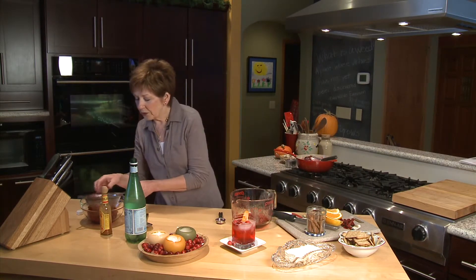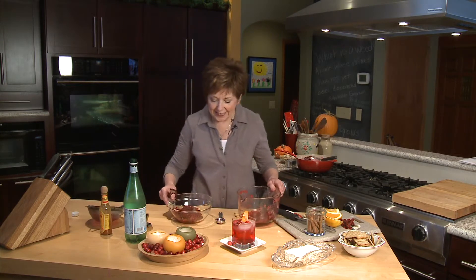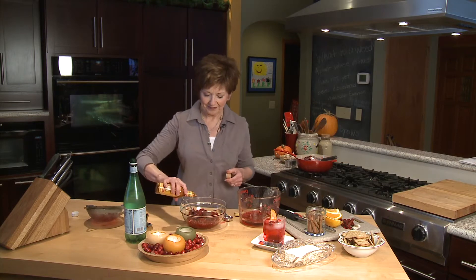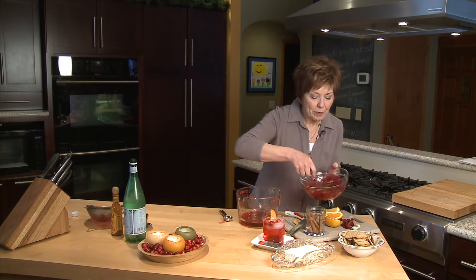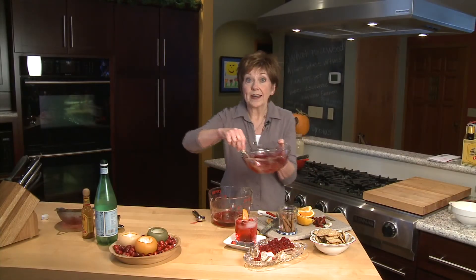Now, for the cranberry pulp — you can see it's just a nice thick consistency. I'm going to add just about a teaspoon of my favorite hot sauce and a little bit of grated ginger. And then I'm going to spoon it over some cream cheese. This also makes a nice relish to serve with your Thanksgiving turkey too.